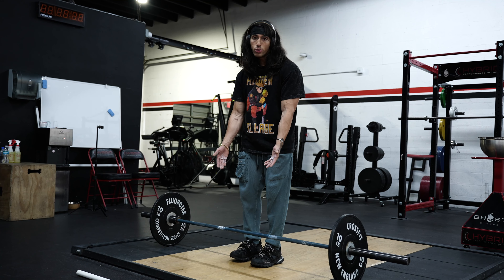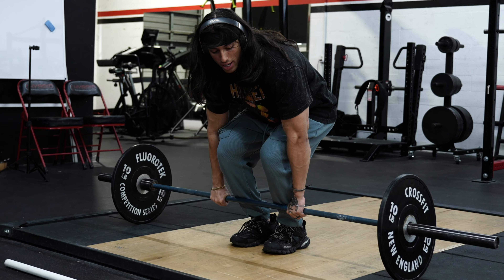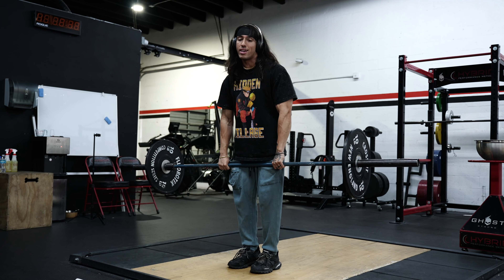I'm going to show you what that looks like from the back. You're going to go down, grab the bar, wrap your thumb, pointer and middle grab your thumb, ring and pinky wrap and then push up against it. The inside of your hand — your thumb area — is going to be pressing into the bar, and your pinky and ring are going to be pressing up against the bar. Just like that, you're locked in.